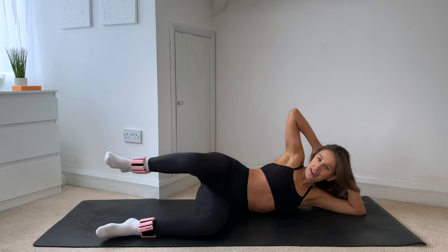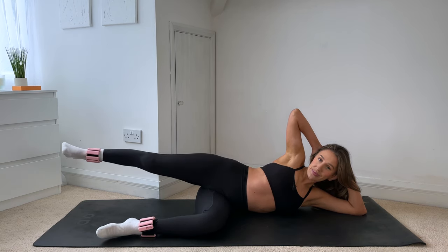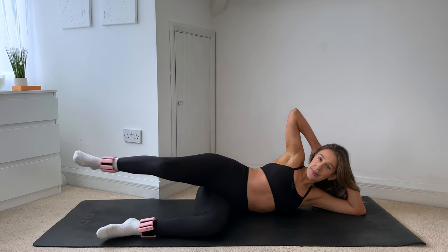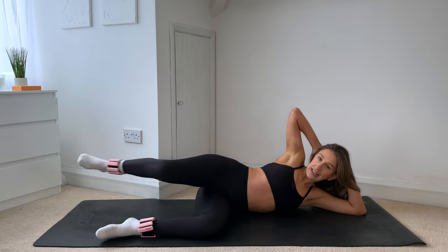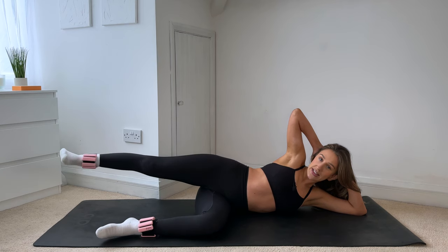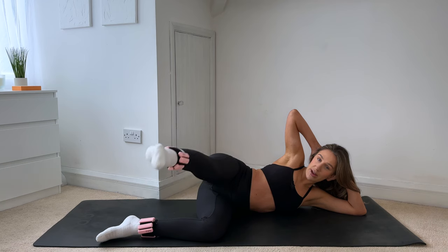Keep it going — five more, four, three, two, last one. Hold that leg extended, point through the toe, float that leg forward. Turn the knee and the toe down to the mat and give me tiny little lifts.